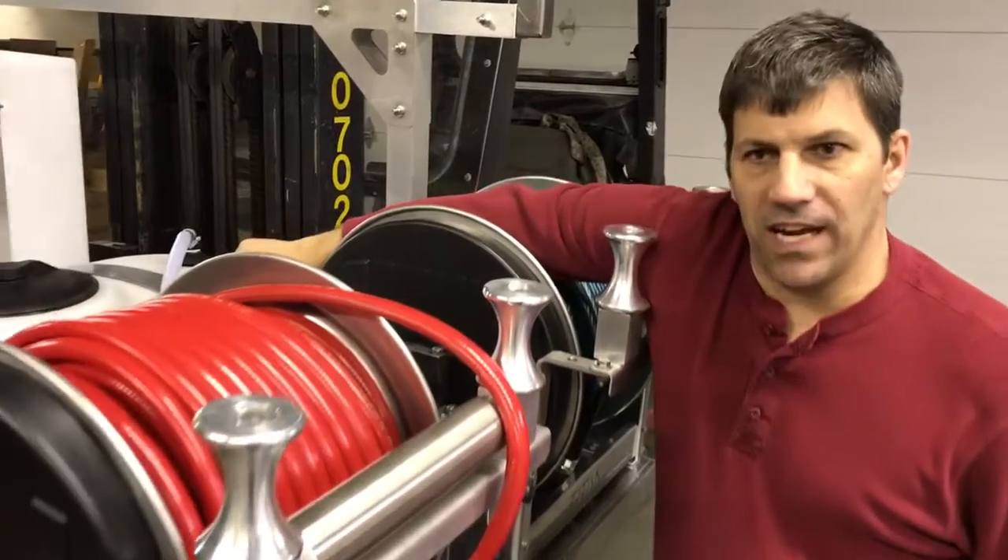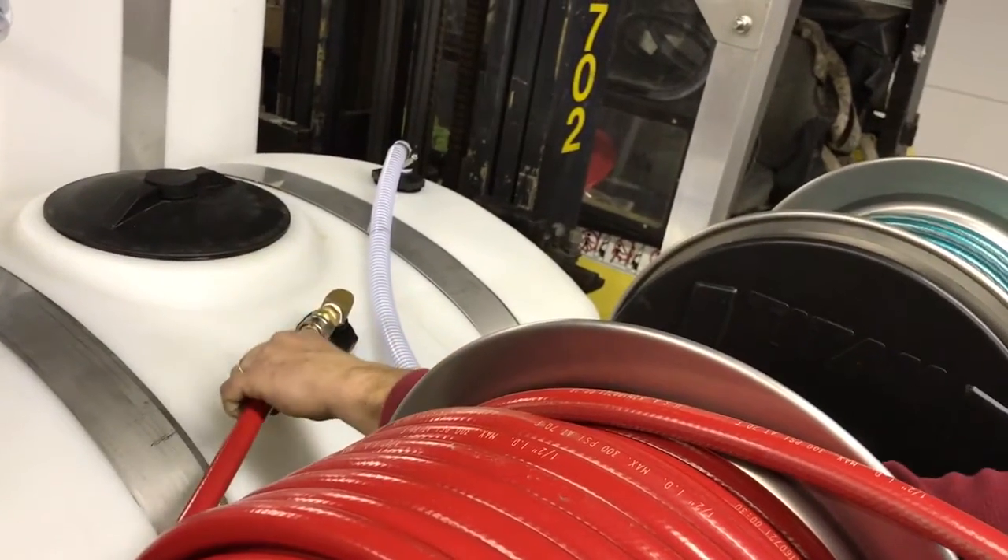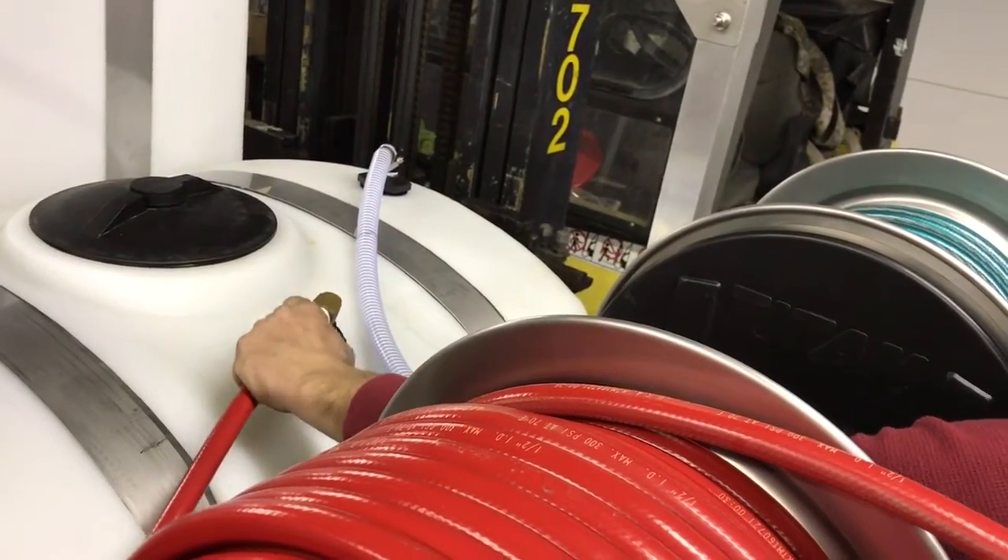Also on here we have a little disconnect on the bypass, so when he is winterizing he has the ability to disconnect his bypass to not fill his tank with antifreeze when he is running it through the system.